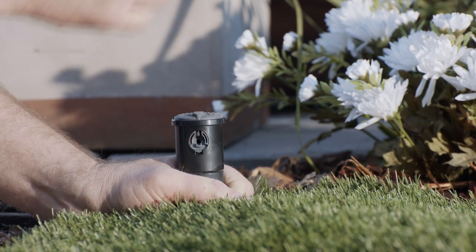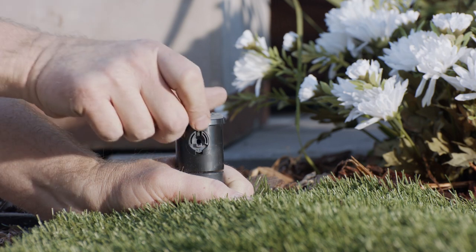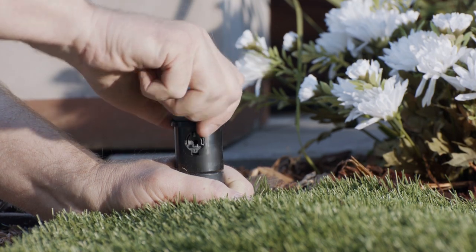Now let's reset it to 90 degrees. I turn the nozzle all the way to the right stop, then I rotate it to the 90 degrees that I want, and crank the turret right back to the right stop. Now I have a 90-degree pattern.